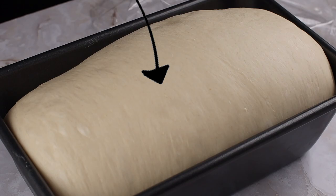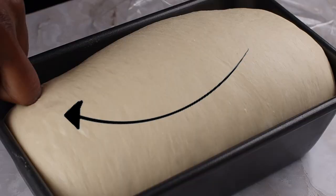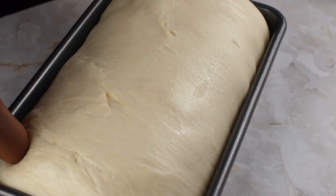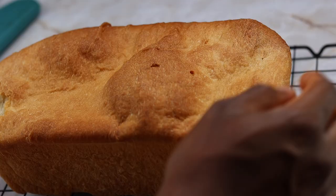During all the proofing stages except the final rise, it's usually okay to wait until the dough has doubled in size. During the final rise, if you gently press your knuckle into the dough and it springs back right away, then your dough is under-proofed, and if you bake it like this it will result in a very dense loaf. If you gently press your knuckle into the dough and it springs back minimally, then your dough is done proofing. If your dough has holes in it and it doesn't spring back at all, then your dough is over-proofed, and if you bake it like this it won't rise evenly.